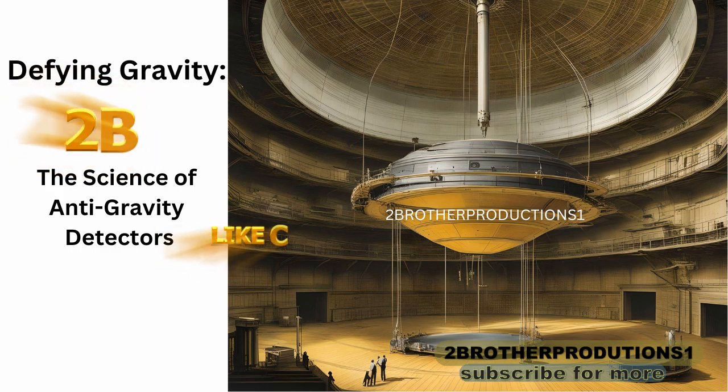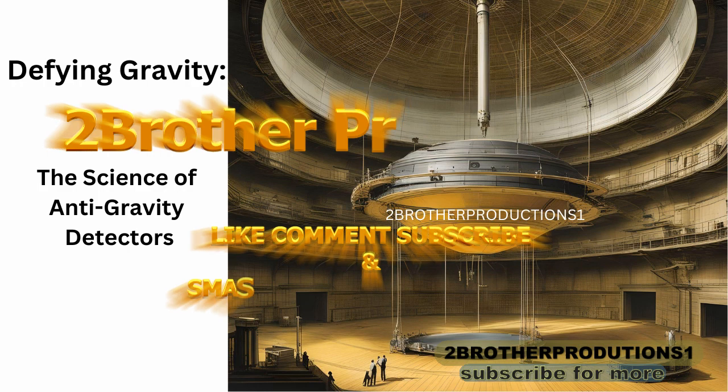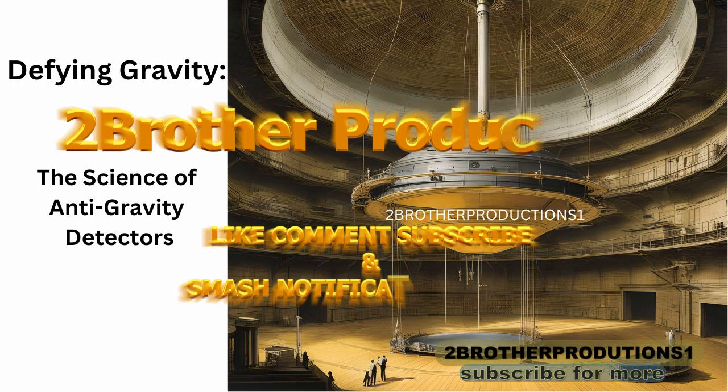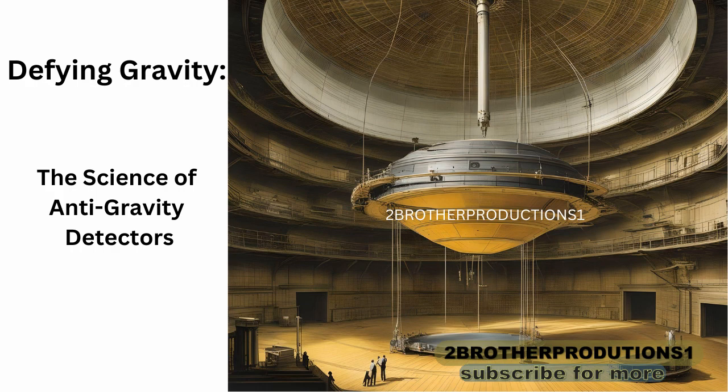As it travels, the force carries with it a wealth of information about its own nature. By studying the movement and properties of this force, we can learn more about the elusive phenomenon of antigravity. These forces can be detected using highly sensitive instruments, revealing new insights about gravity and potentially how to manipulate it. The force created by the charged plates could potentially be detected — a fascinating step forward in our understanding of gravity.